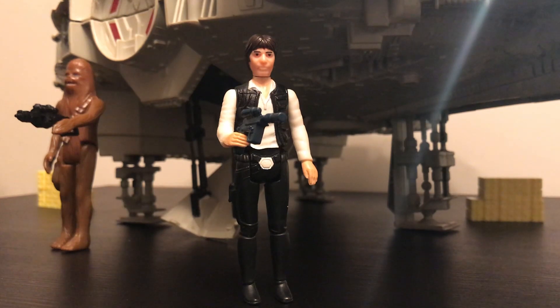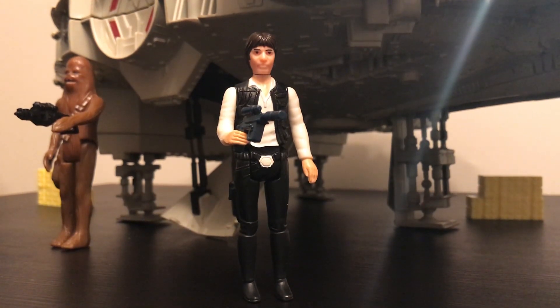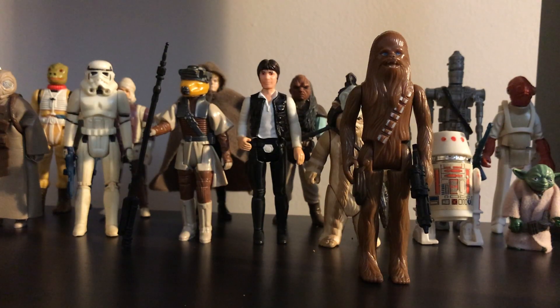Ok everybody, thanks for tuning in, and be sure to check out next week's Rick Buls Reviews, where we look at Chewbacca.